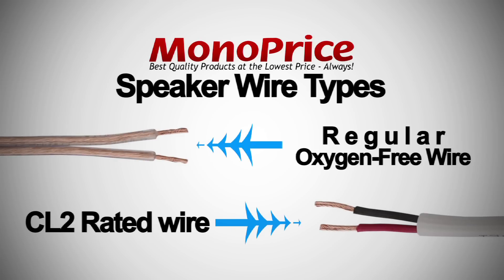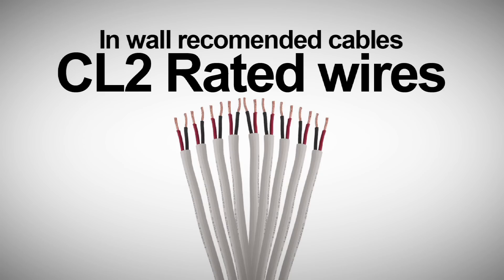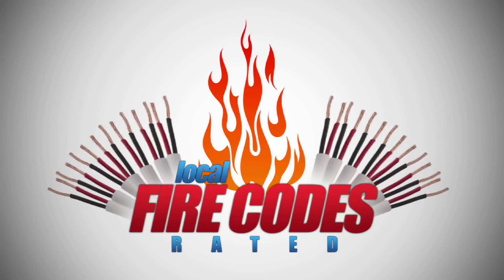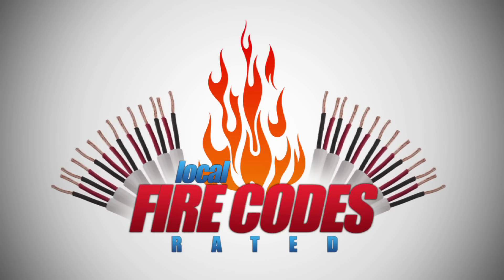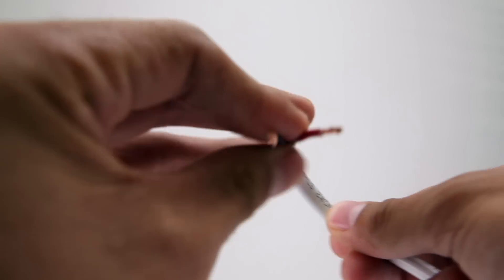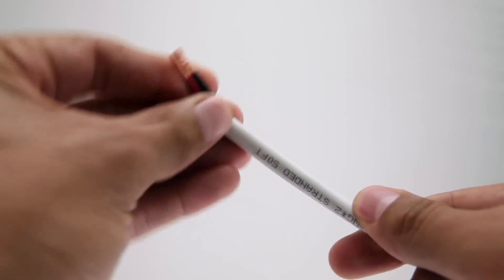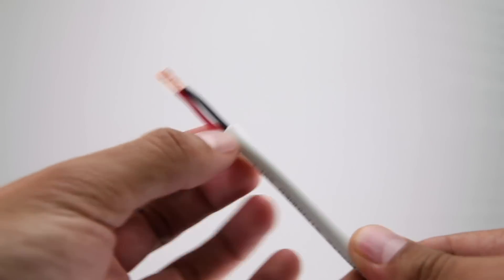CL2 rated means Class 2 rated for in-wall use. These cables are flame retardant, non-corrosive, low smoke, and non-halogen. So if you're going to use the speaker wire for in-wall usage, I recommend CL2 rated cables. They accommodate local fire codes because the outer jackets are made of materials that would not help spread a fire, and they are made from non-toxic chemicals so they would not spread toxins into the air if the building were to catch on fire.